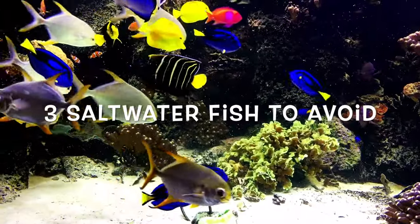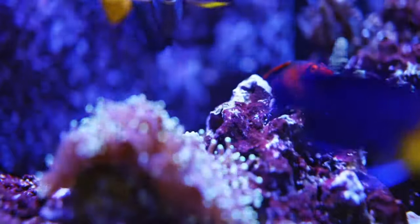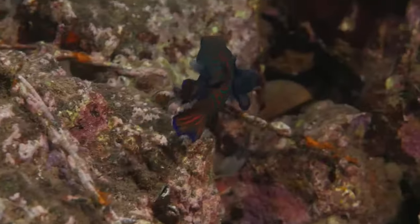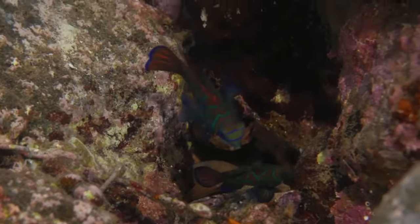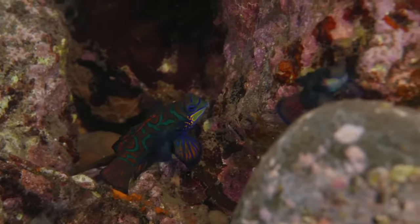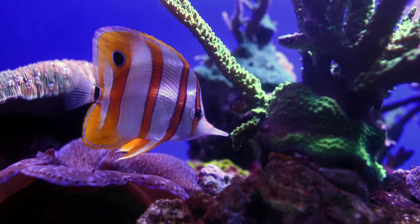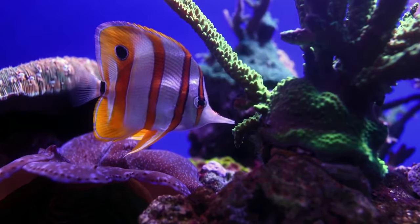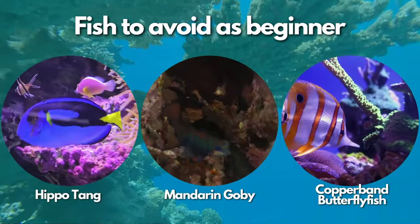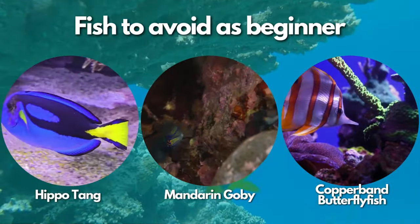Before going to our list, here are three saltwater fish to avoid. Though saltwater isn't much more complex than freshwater in the basic sense, there are some saltwater fish you will want to avoid as a beginner. Some fish species can be sensitive to water parameters, prone to illness, or demanding regarding tank size and diet, requiring extra time, consideration, and budget. The three fish you should avoid are the Hippo Tang, Mandarin Goby, and Copperband Butterflyfish.